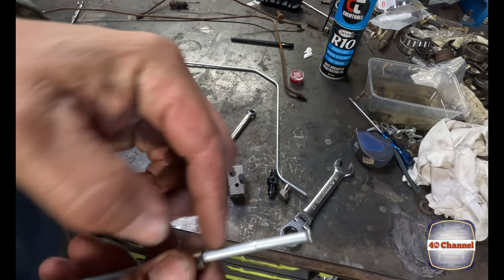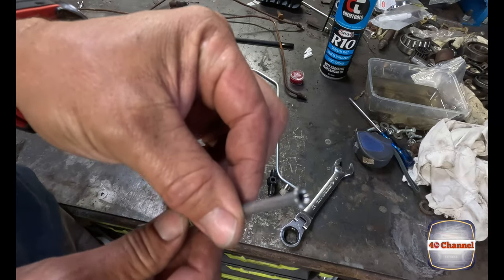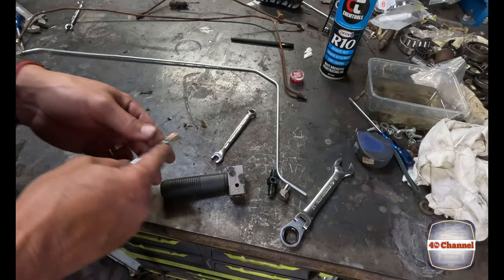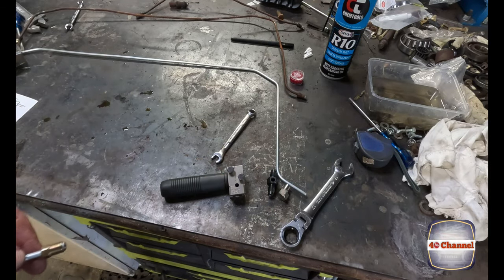Without that tool you would never get that perfect double flare. It just makes life so much easier to have that tool. Right, so that's how it works - now we can actually do it for real.